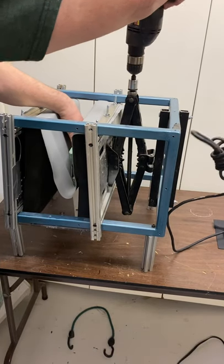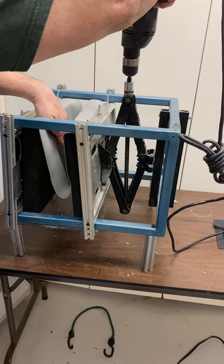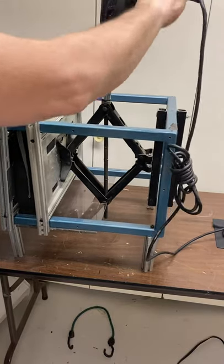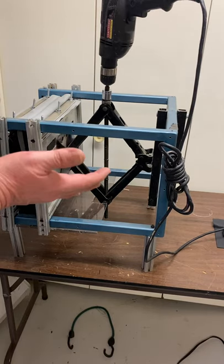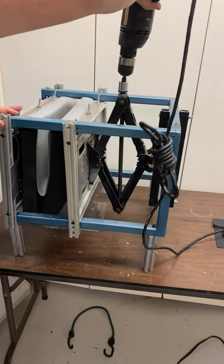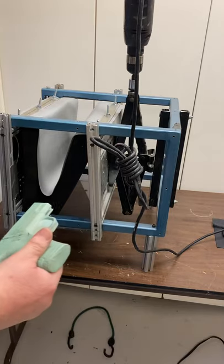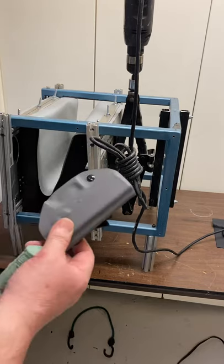Then I take the drill and actuate the holster — push the gun in and create a force to smash the kydex together. The kydex, now formed as a taco, smashes together and after a certain amount of time you open it back up, pull it out, and you get a finished taco holster.